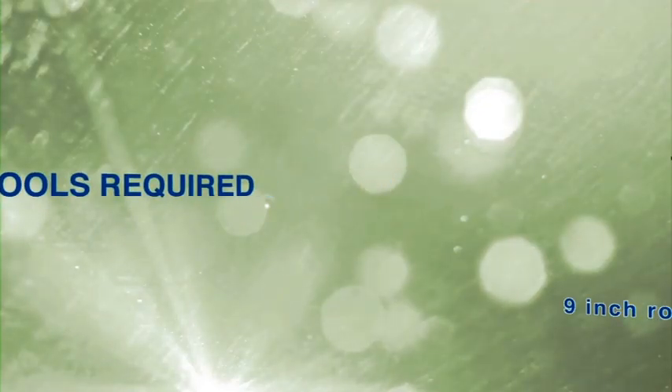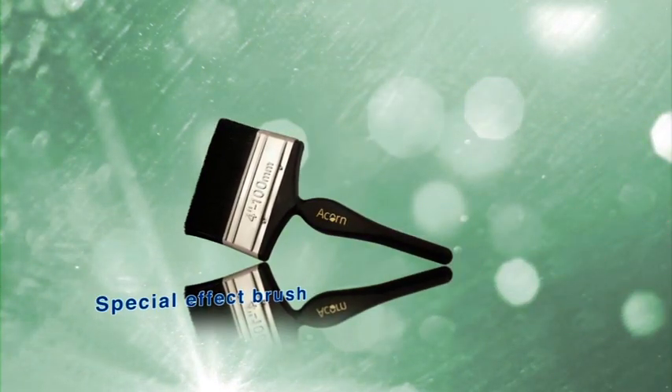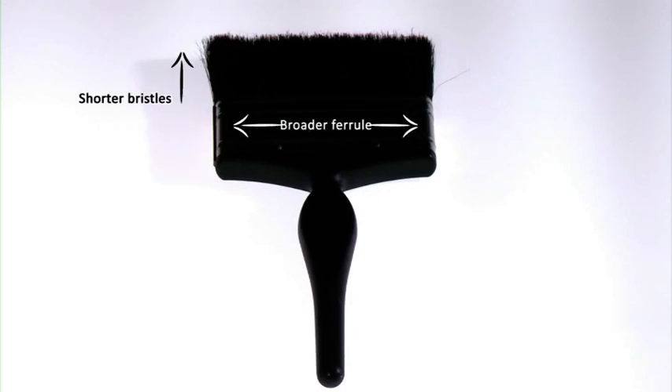Brushing. The tools required are a tray, 9-inch application roller and a special effect brush which has shorter bristles and a broader ferrule.